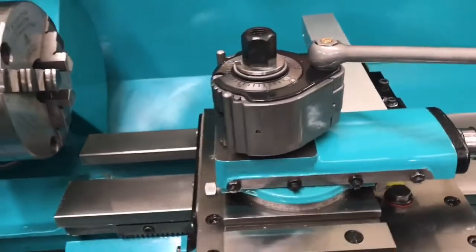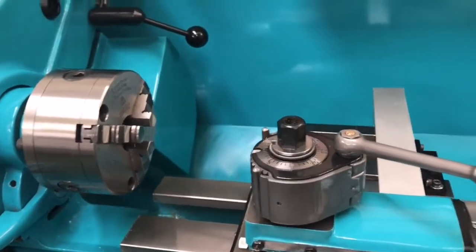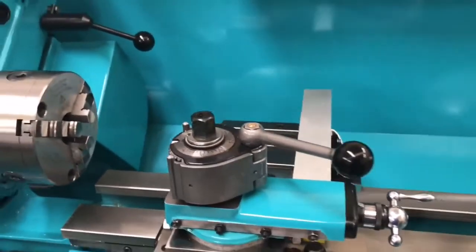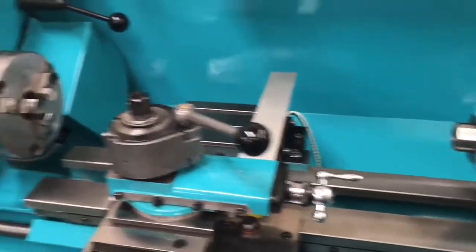I thought that was good enough, then turned the taper - I've got a nice finish now. The taper is nice and true, and work is concentric within that collet to within 10 microns or so. It's not perfect, but it's less than a tenth of what it was, so I'd call that a success.